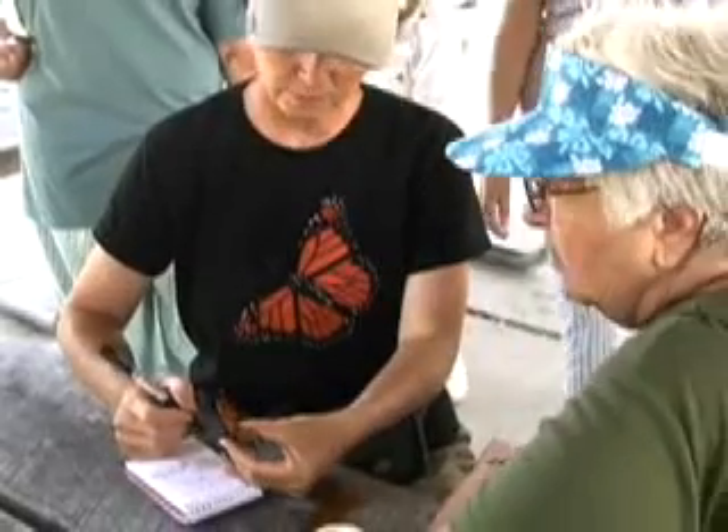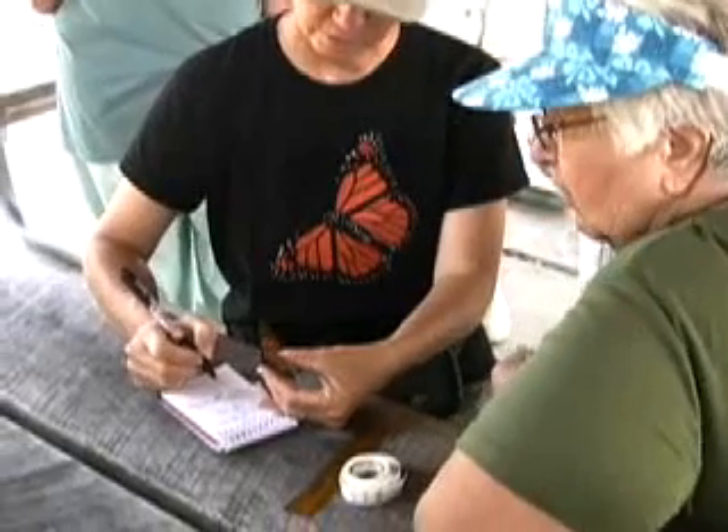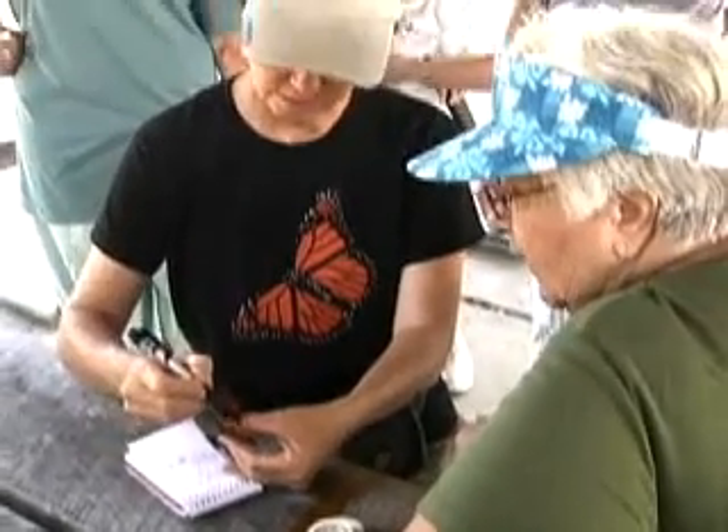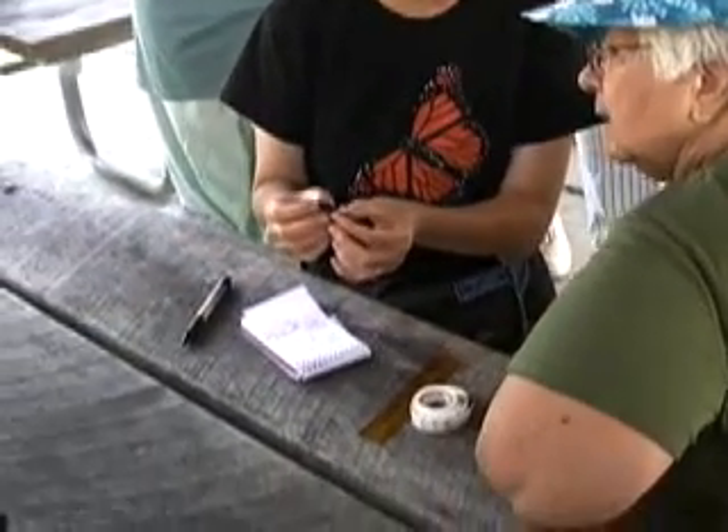We're doing our monarch tagging demonstrations right now. The first thing I'm going to write is whether it's a male or a female. It's a male because it's got the scent gland in the middle of the hind wing. It's very prominent.